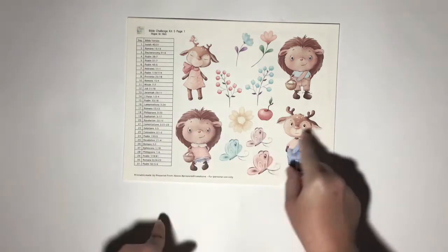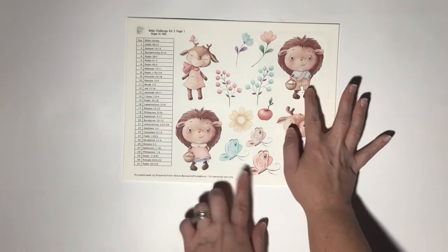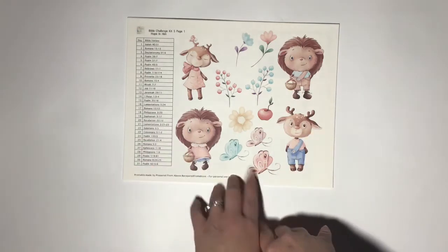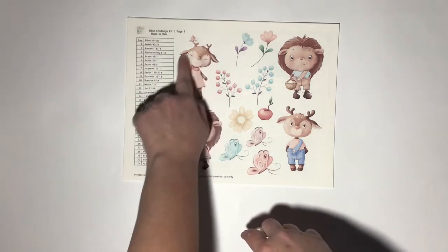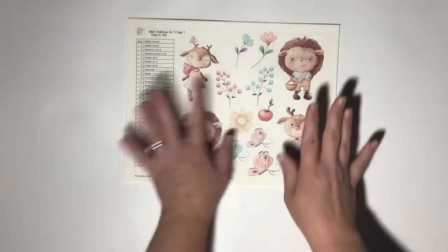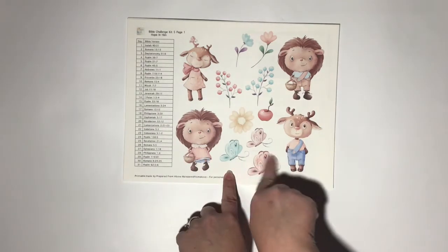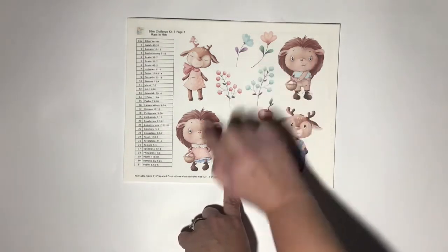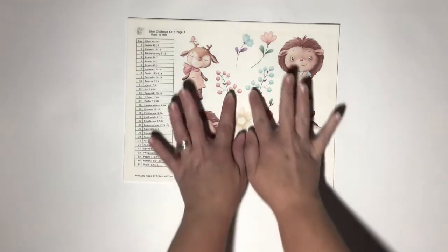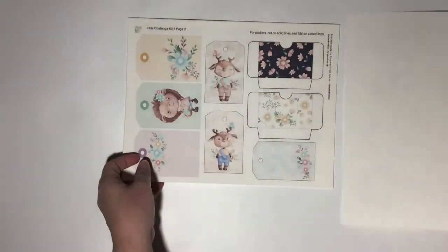Here we have hedgehogs — this is a boy, this is a boy, and this is a girl, obviously by the way they're dressed. Then there's a cute little deer and another deer. We also have some butterflies, apples, flowers — tons of flowers — and some that are almost like trees.